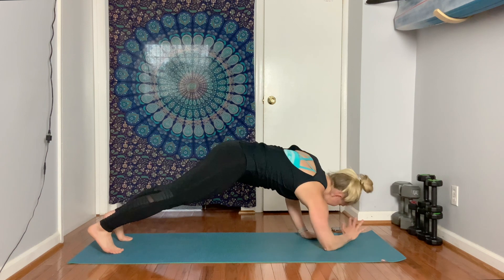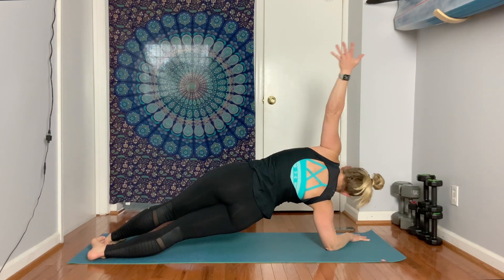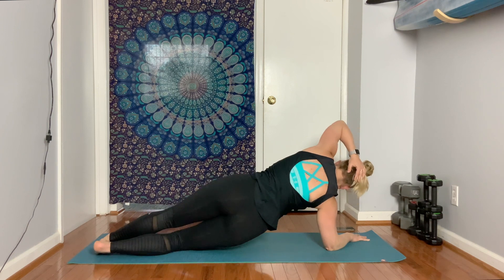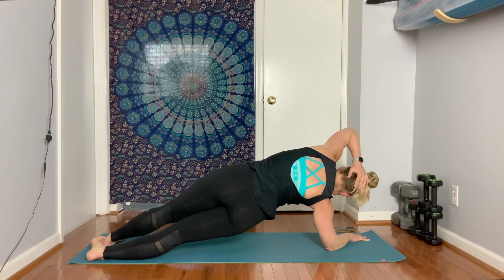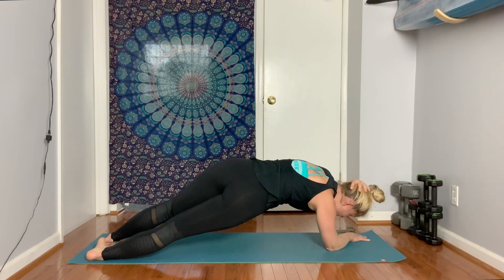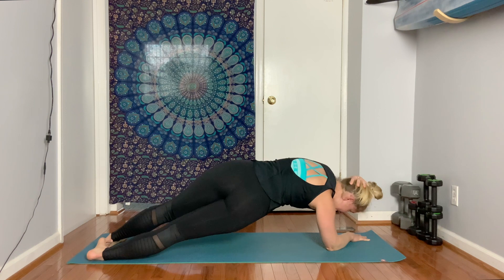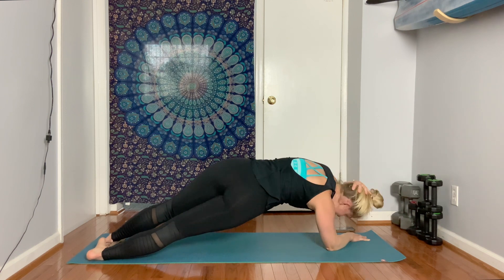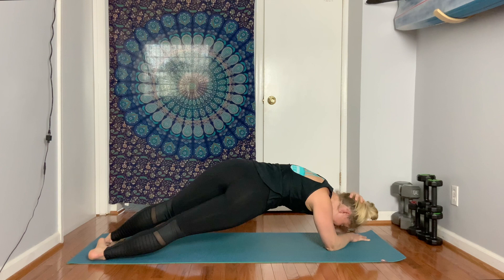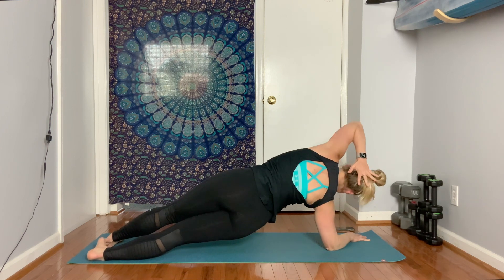Back to the right forearm — drop it down. Scissor your feet, left foot in front. Bring your hand up and behind the head. Drop your bottom knee if you need to, otherwise keep it up. Roll the elbow down, bring it up, roll it down, bring it up. We go slow for eight — reach, reach seven, reach six, reach five. You got this.